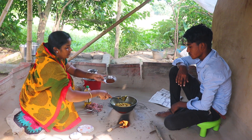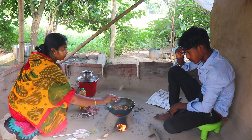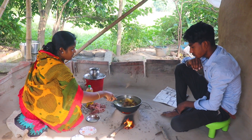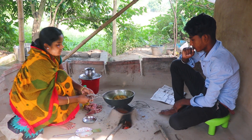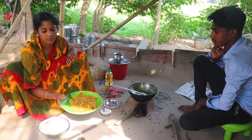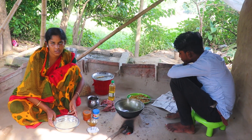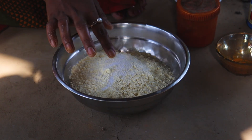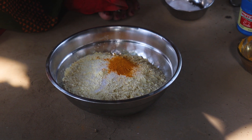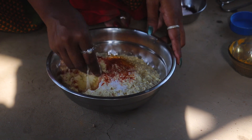We have to give it a little bit of water. I am going to give a little bit of water. I will give water. Then I will give water again.